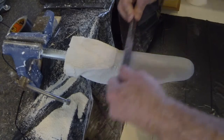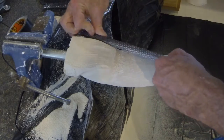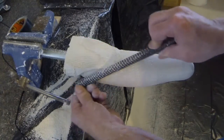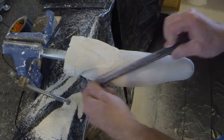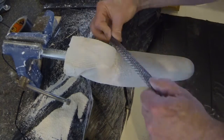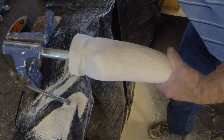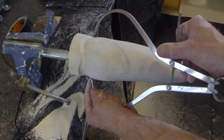A round file is used to continue shaping the anterior wall. Again, a gentle U-shape is desired. Recheck the proximal ML and continue to bring this dimension to the desired value.